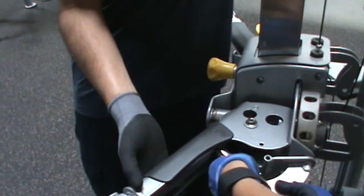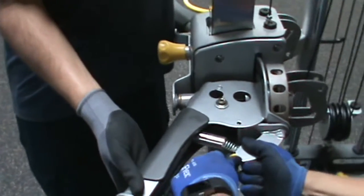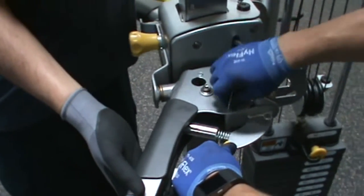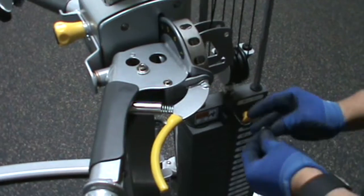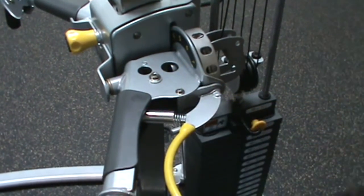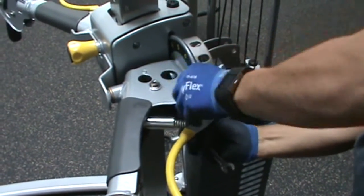Now reinstall the latch assembly, part number 9, into the MI5 arm, part number 17. Reuse the hardware that was set aside earlier, part number 83, 75, and 98, and the spring, part 70, and the spring anchor, part 27. Wrench tighten the hardware, then loosen it just enough for the latch, part 9, to rotate freely.